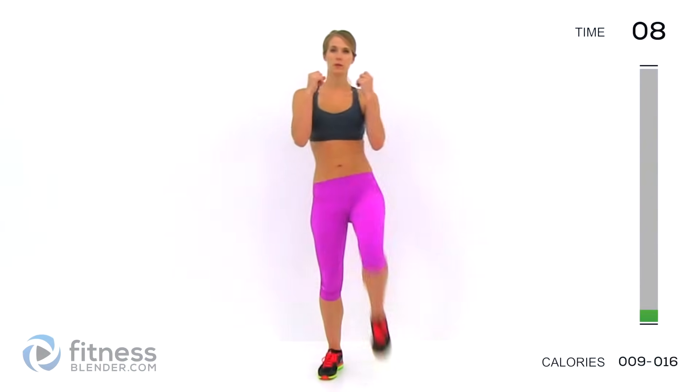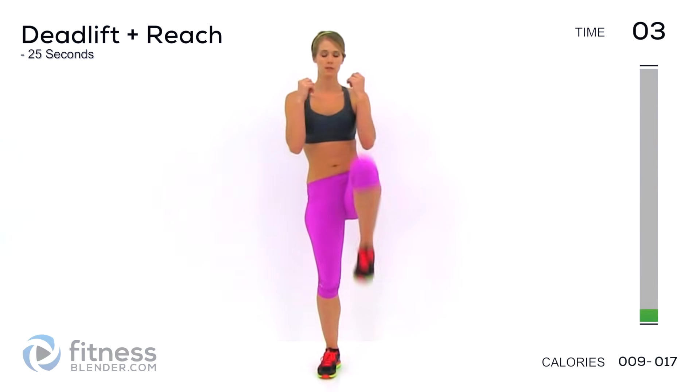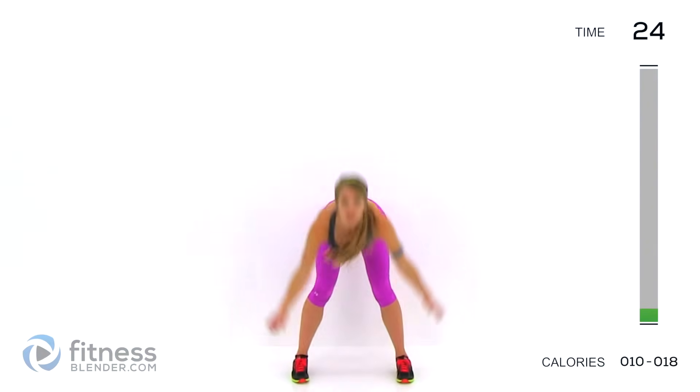Next up, we're doing a deadlift plus a reach. We're going to be doing weighted deadlifts during this routine, so it's a good idea to use similar movements in your warm-up.